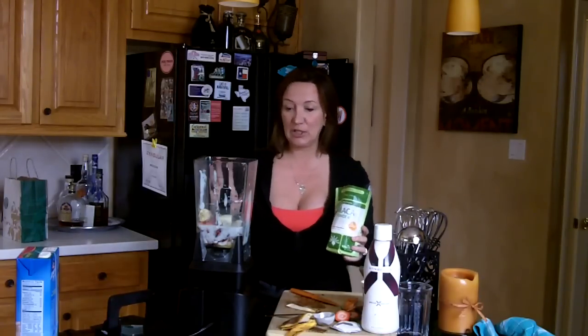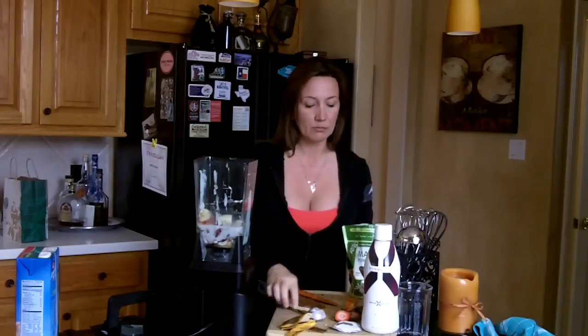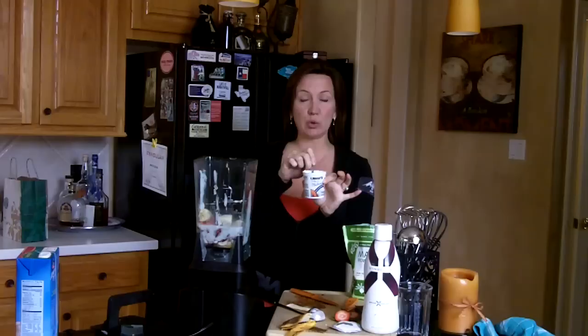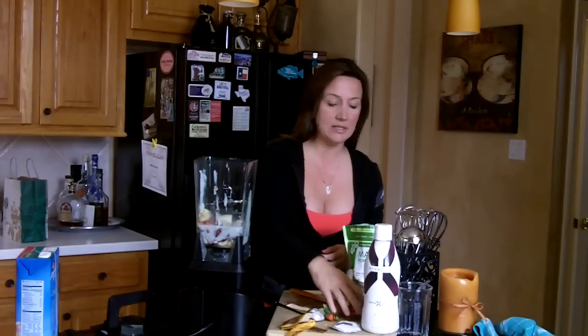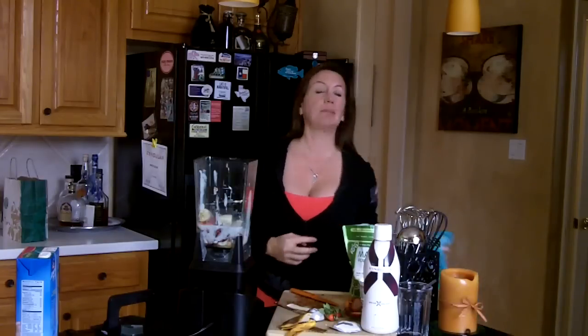So what I did is I used one scoop of the maca powder. I used any Greek yogurt of your choice — any fruit one. Today I used peach. I cut up a handful of strawberries. Strawberries — you need to make sure that you buy organic because the fruit is exposed to all of its elements, and there are actually lots of little bugs on the outside skin of the strawberries, so you want to make sure that you wash them off really, really well.